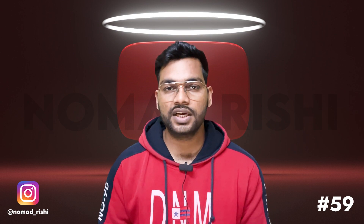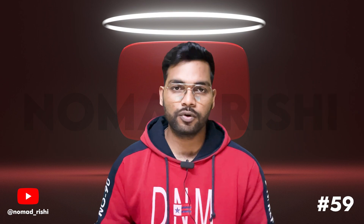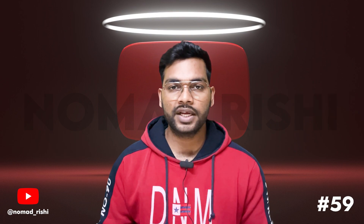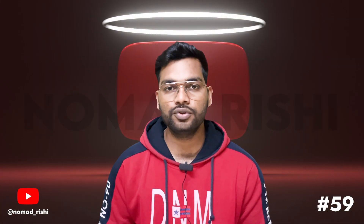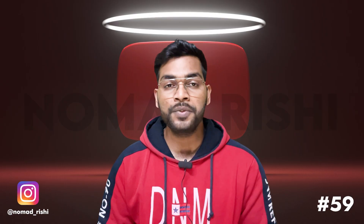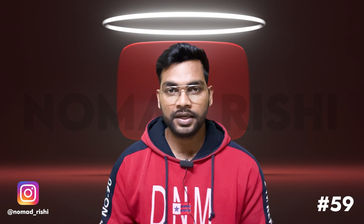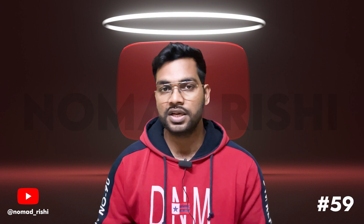Because it has a 160cc engine, it will generate 15 bhp of power and give you good performance. The maxi scooter belongs to the 150cc series segment, with an aggressive look that feels heavy and muscular. In this video, I will tell you whether you should buy it or not.